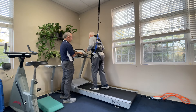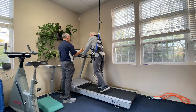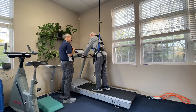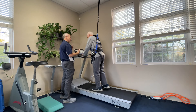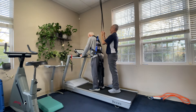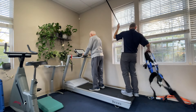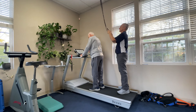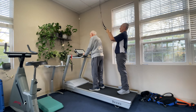Now let go of the harness, grab onto the bar — I'm going to hit stop. You're breathing heavy, which is good. It's working the cardiovascular system, it's working a little bit of everything. How do you feel breath-wise? I'm okay — yeah, a little bit short of breath.